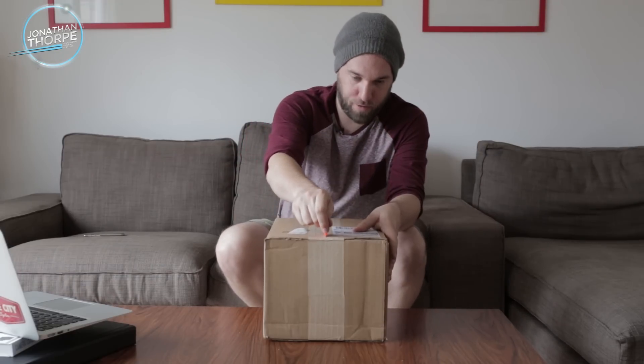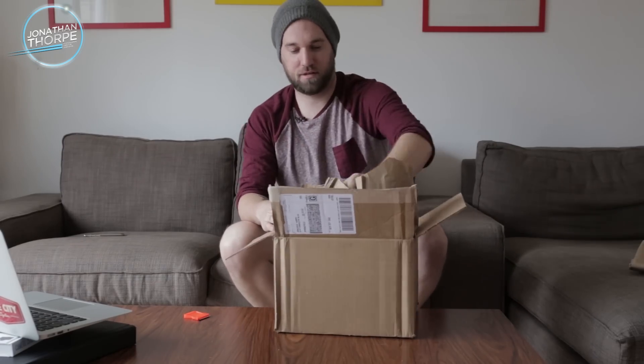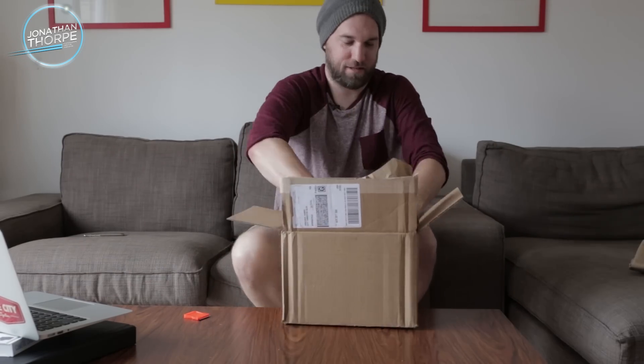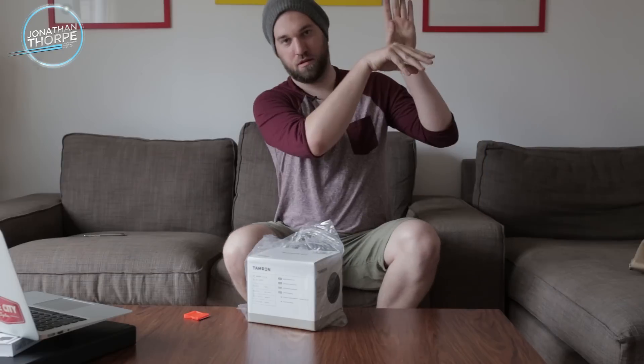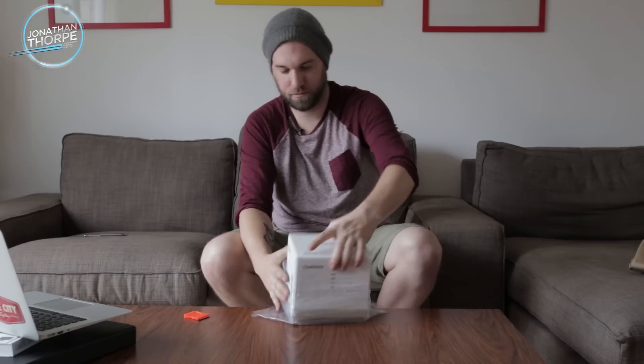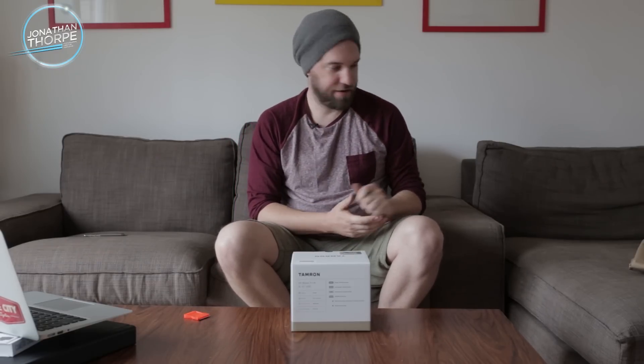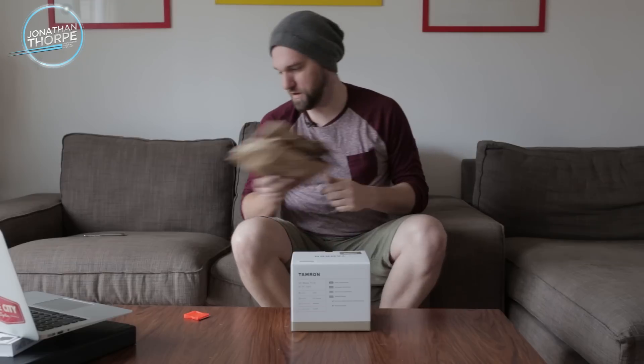I got a little razor blade here. Let's rip it open. Here we go — the Tamron 85 1.8 DIVC.